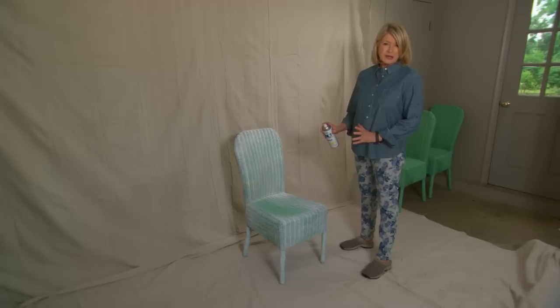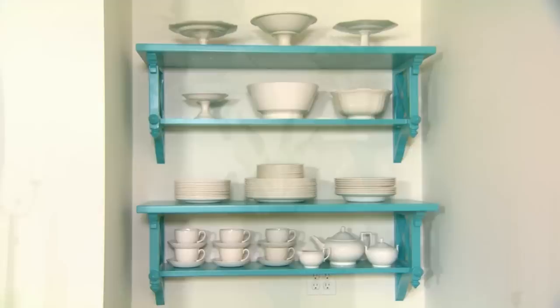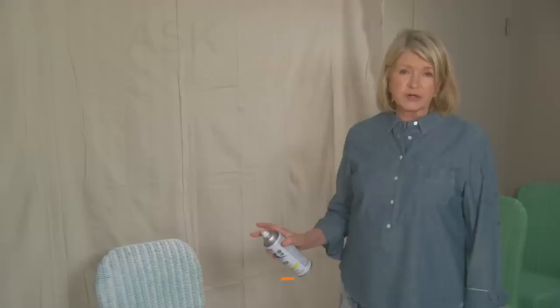I'm priming eight wicker chairs that are going into my newly decorated dining room, and I'm very excited. I'm transforming greenish chairs I've used for years as picnic chairs into dining room chairs painted a beautiful arachana teal. The mantelpiece has been painted arachana teal also, and we have lovely shelves also painted arachana teal.